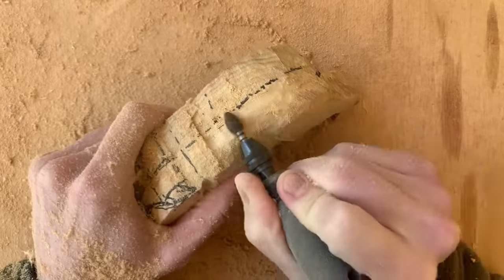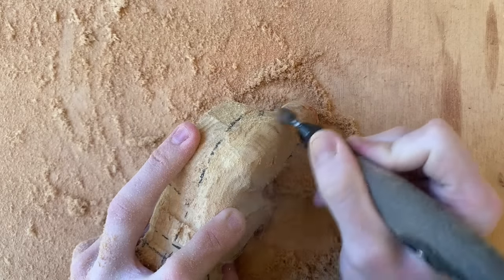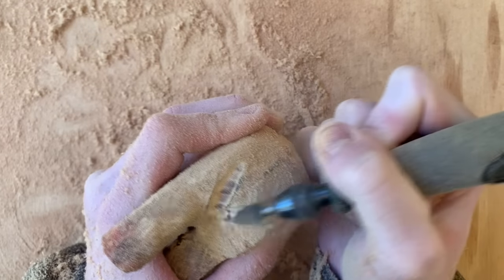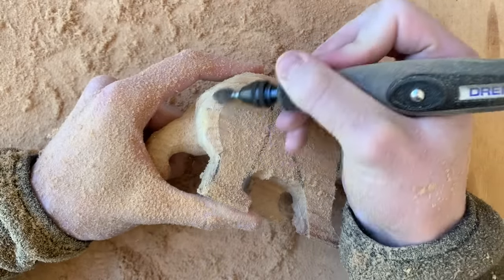Then I began rounding the back of the bear and rounded one of the legs. I carved in a slight V shape for the tail and then continued to shape the other side of the bear and began to carve away any hard edges around the body and the legs.